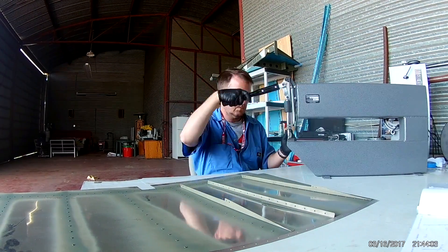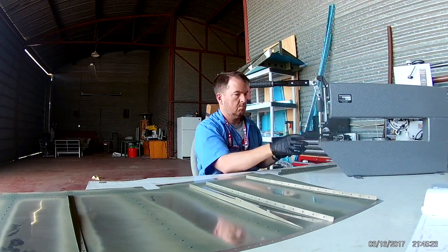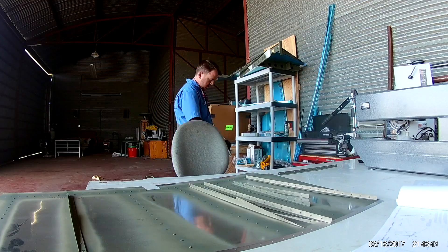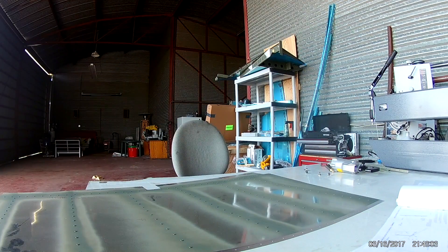And you will see these DRDD2 dimplers on there. There's actually a couple listed in the last few days. People just move on or they get a better dimpler — although I don't know what that would be. So you can pick these things up; you can pick up all the tools you need for a plane.